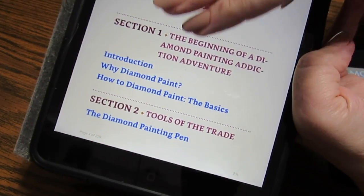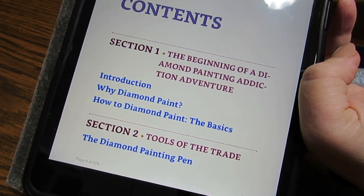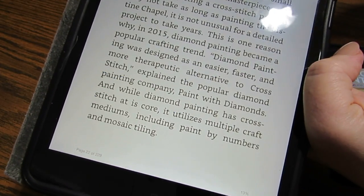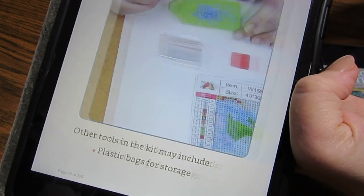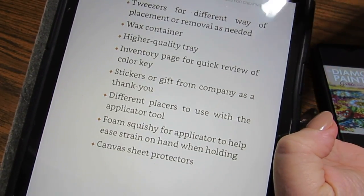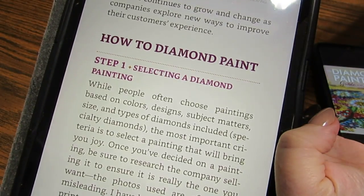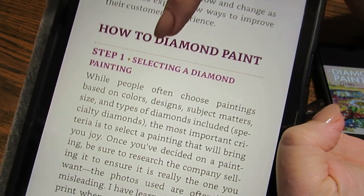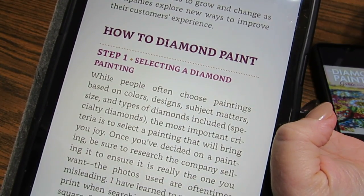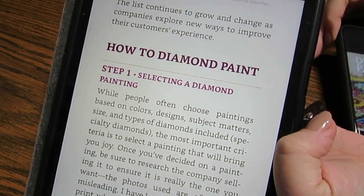In the contents, she has a nice introduction that answers questions about why she diamond paints and why it's a good idea. Then there are the basics — she shows you a basic kit. There are a lot of things she talks about, including selecting a diamond painting. Have you ever wondered what you should do or how you should select a diamond painting? She goes over different things in the book.